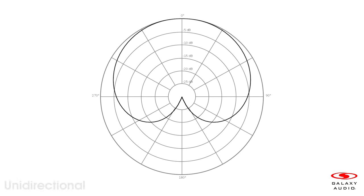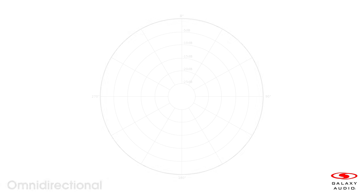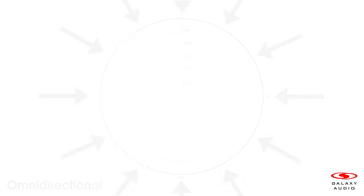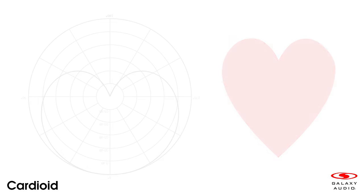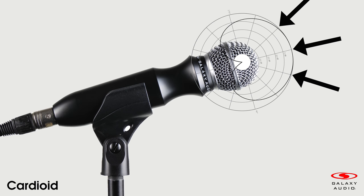Cardioid microphones are unidirectional. Unidirectional microphones work best when the sound is coming from a specific direction and has less sensitivity from other directions. Unlike omnidirectional microphones, which pick up sounds from all directions, the name cardioid comes from 'cardio' because the pattern looks like a heart. Cardioid microphones are more sensitive to sounds coming from the front and less sensitive to sounds coming from the sides or back of the microphone.